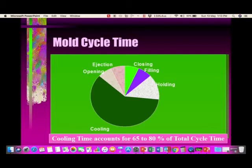Let us start with the mold cycle time. You first close the mold, then you fill the part, then you pack or apply holding pressure, then you allow the part to cool inside the mold, then you open and eject the component.